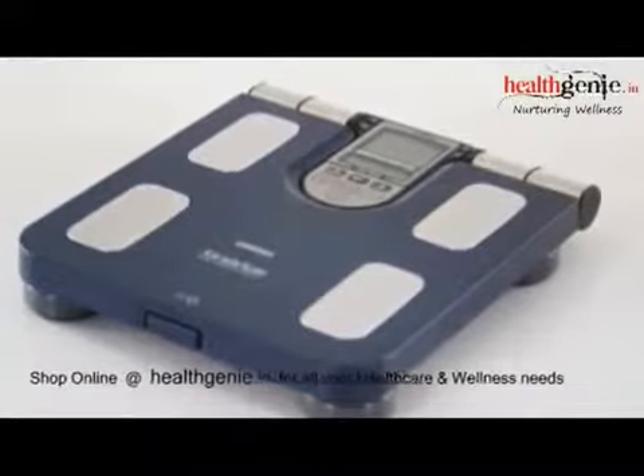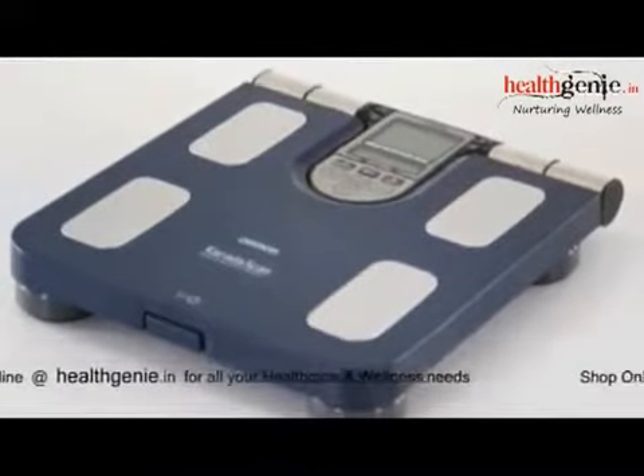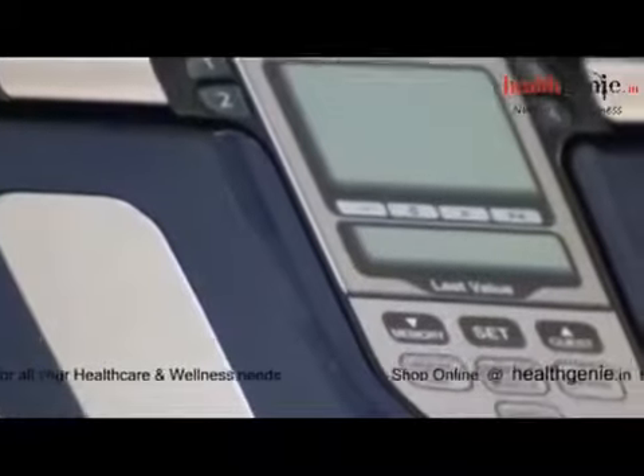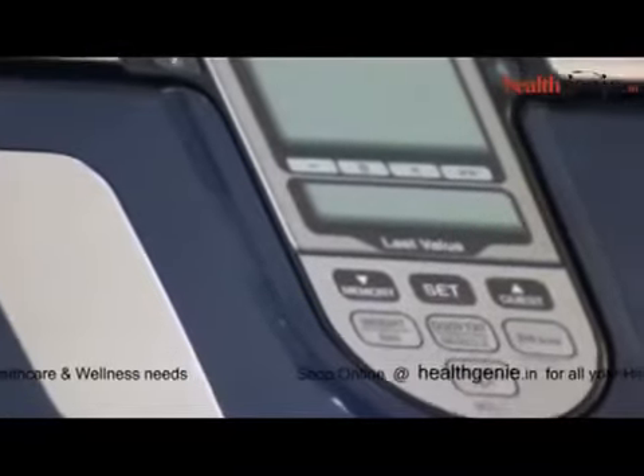The OMRON Body Composition Monitor is a high-quality medical device that helps you determine all important body composition parameters and immediately analyze the results.